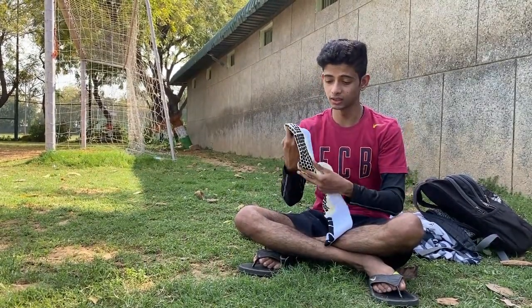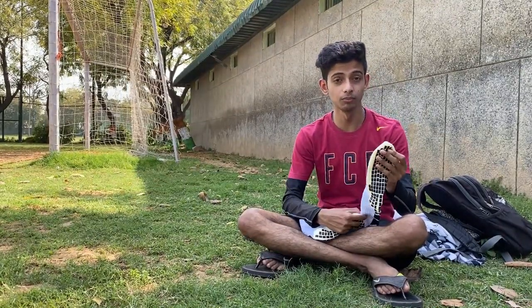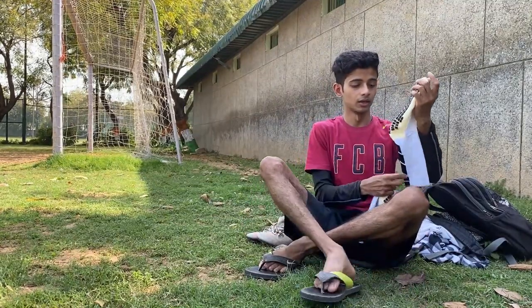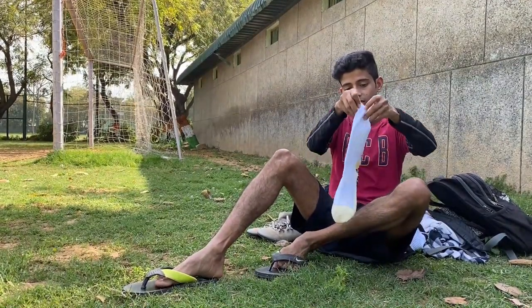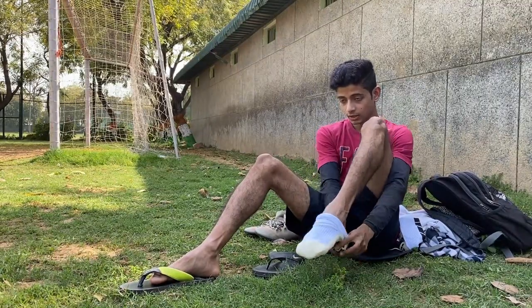This is the white color — the white color was available at that time but the other color was not. It was a fluorescent green color, which I don't like at all. This is the middle one and the other one is full. When I try it, I will put it directly into the studs and see how it feels.